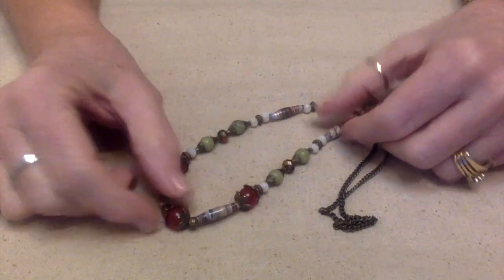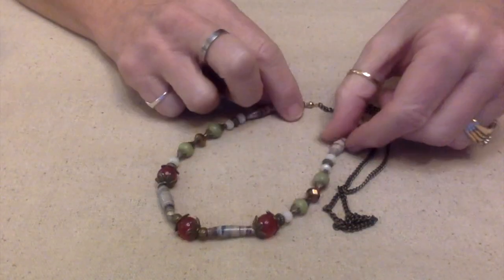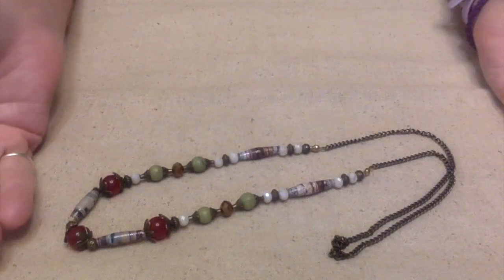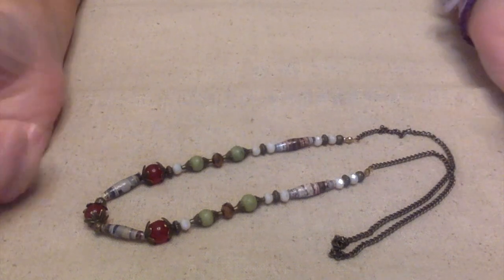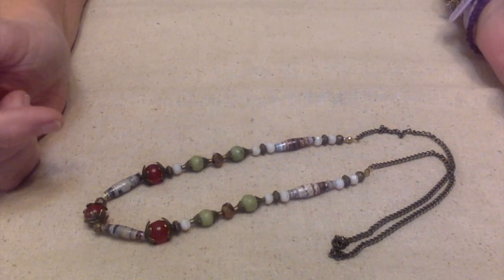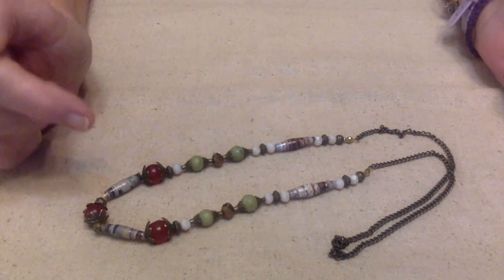Hello everybody, this is Terry Jeanette with the Tapping Flamingo. Several years ago I made this necklace as a long necklace and I have worn it quite often as a layering piece. Now I want to shorten it, so I'm going to show you how to shorten a necklace.